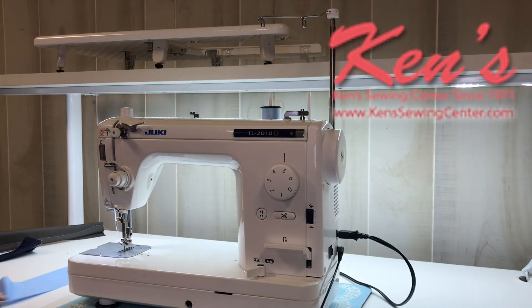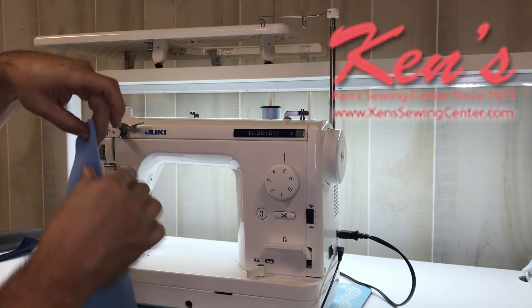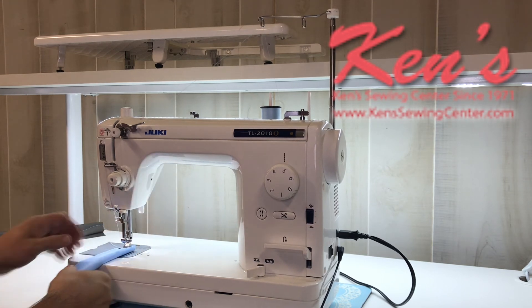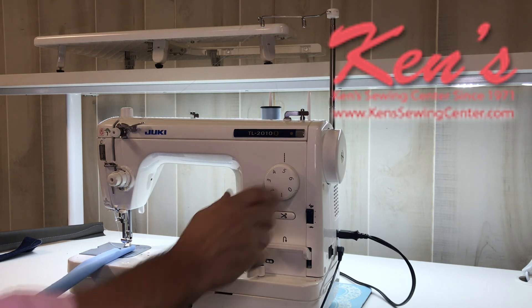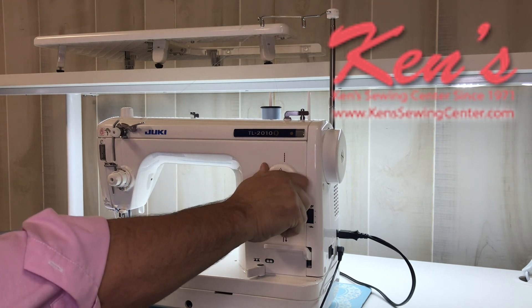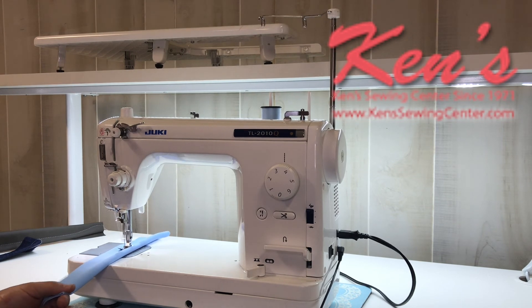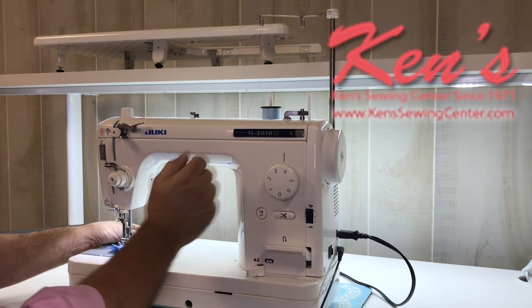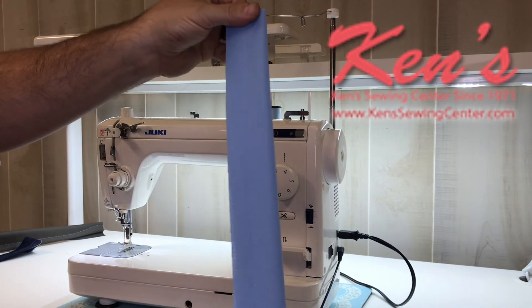You may not do a lot of heavier sewing — it may just be from time to time. Here is just a stretchy material I'm working with. I'm going to show you just how delicate the feed dog system is on this machine to be able to feed things that are stretchy. Say if you're wanting to sew a t-shirt, a sweatshirt, or any garment that has any kind of stretch to it, we can adjust our stitch length — we'll go down just a little bit. No puckering on that material at all.